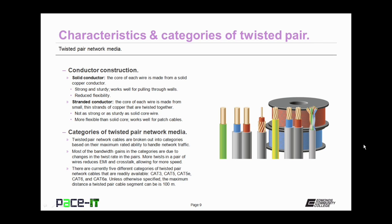Twisted pair network cables are broken out into categories based on their maximum rated ability to handle network traffic. Most of the bandwidth gains in the categories are due to changes in the twist rate — more twists in a pair of wires reduces EMI and crosstalk, allowing for more speed. There are currently five categories of twisted pair network cables readily available: CAT 3, CAT 5, CAT 5E, CAT 6, and CAT 6A.